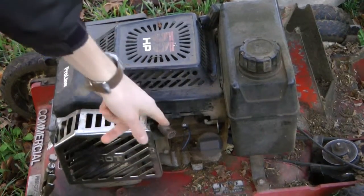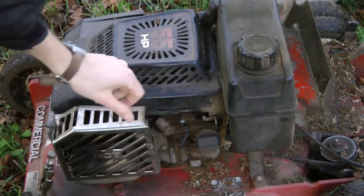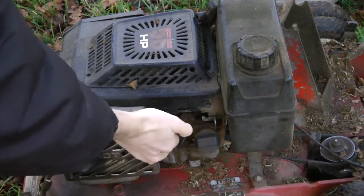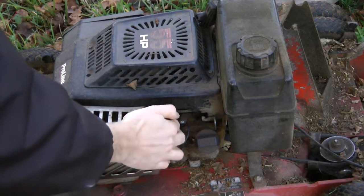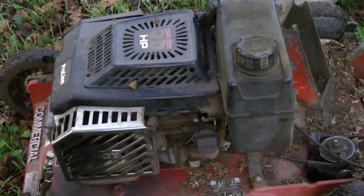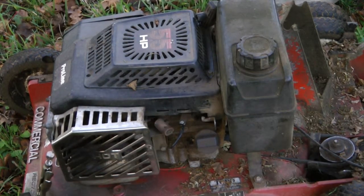The other modification is where the cable that would shut off the mower when you release the wheel engagement was attached. It now just has a little rubber hose over it so you don't get shocked. You can move it in and out — push it forward to engage and pull it back to shut it off. That's how you turn it on and off.